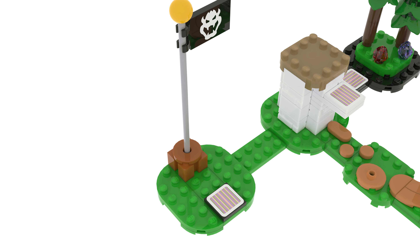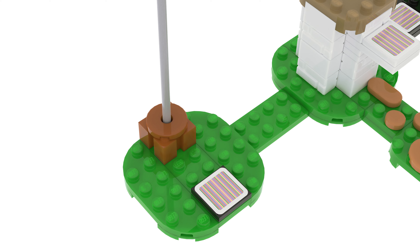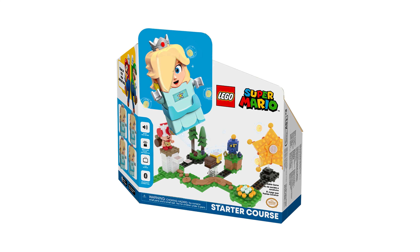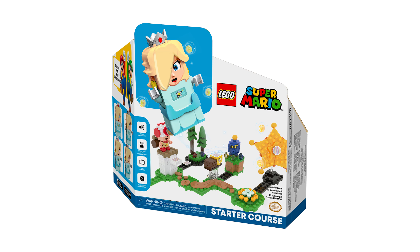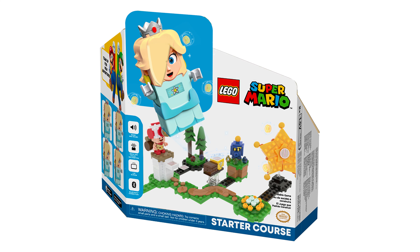There is also a flag for Rosalina so she can end her run and collect her coins. Here's the box. I forgot to put the piece number and all that stuff and I'm too lazy to go back, so that's what you get.